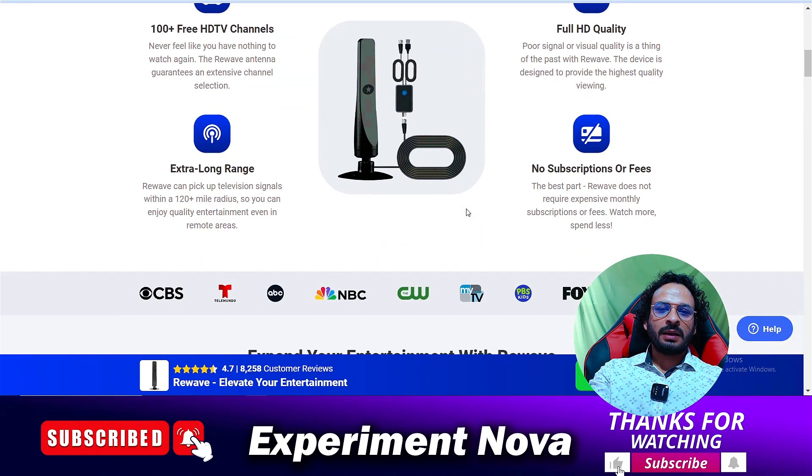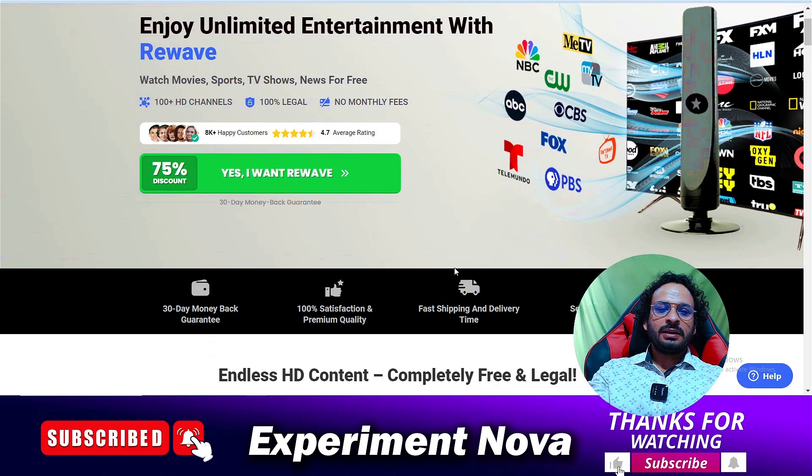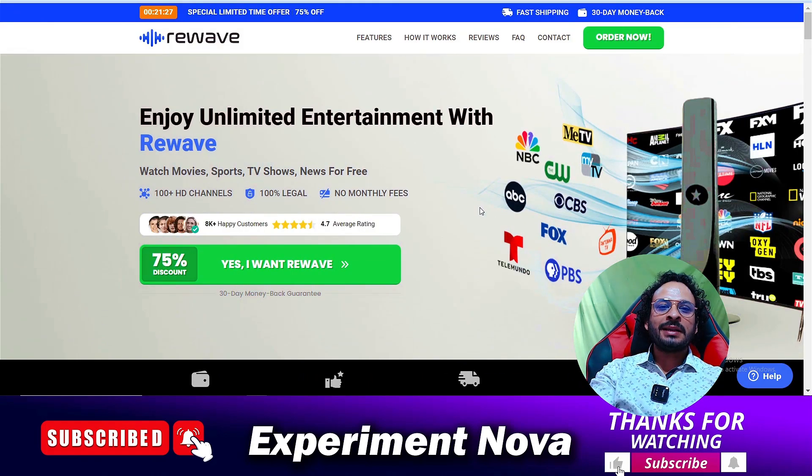First of all, we are going to talk about whether it's a legit product or a scammy product. As you know, this product is available on the internet under different names on different websites. We have done our own research on this product, and our conclusion is that it's not a legit product — it's a totally waste of money product.